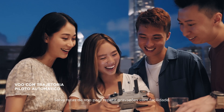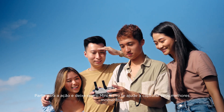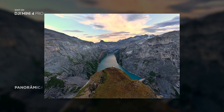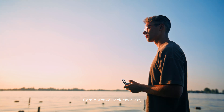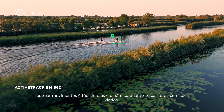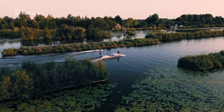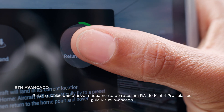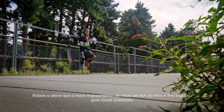Save a flight path to repeat shots with ease. Jump into action and let Mini 4 Pro catch your best angles. With ActiveTrack 360 degrees, tracking movements is as dynamic and simple as painting a path with your finger. Relax and let Mini 4 Pro's new AR route mapping be your advanced visual guide on the return flight.